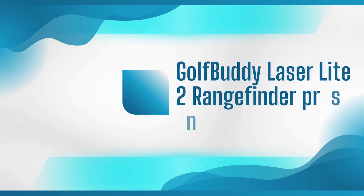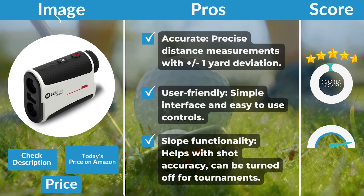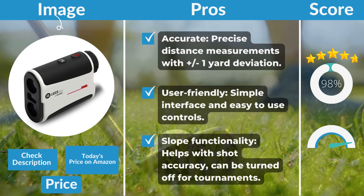Pros: Accurate — precise distance measurements with plus or minus one yard deviation. User-friendly — simple interface and easy-to-use controls. Slope functionality — helps with shot accuracy and can be turned off for tournaments.